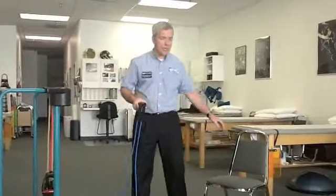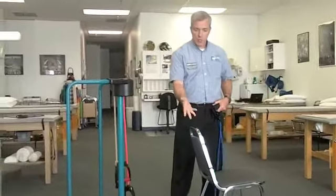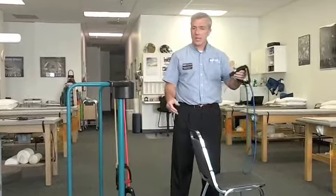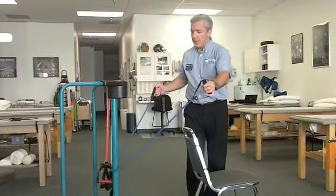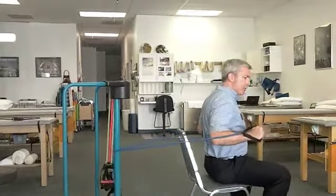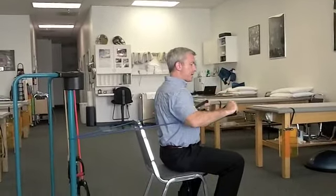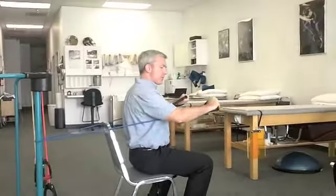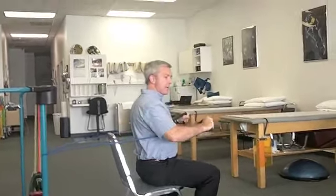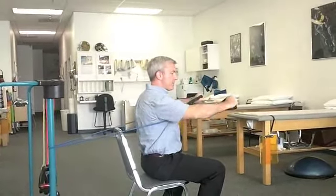The first one is a chest press exercise — a bench press type of motion. If you're in a sitting position, you need a chair and a post or a piece of furniture to wrap the tubing around. The band would be slightly below shoulder level. Good posture to begin with — push the band straight forward, hold, and then back nice and slow. Making sure we're not shrugging the shoulders up, the head doesn't poke forward, the back isn't slouched, and everything is locked in nice and straight. We're working 10 to 15 repetitions of chest press.